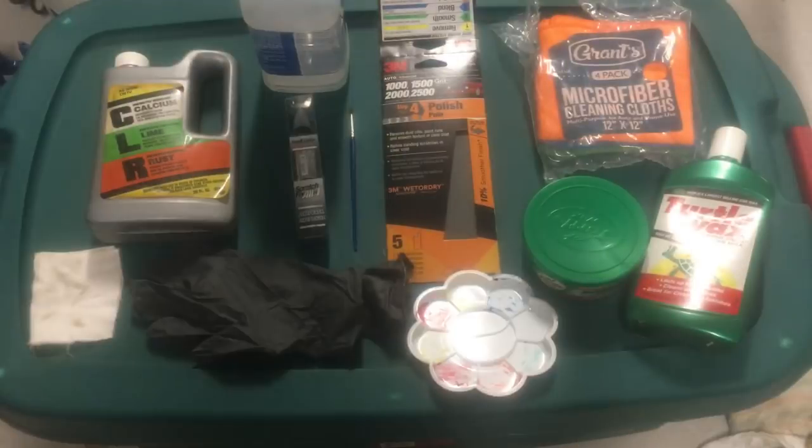Hi, DIY Jeff here and I'm going to show you how to fix rock chips in your paint. Here's a look at the products and supplies you'll need to do this project.